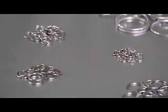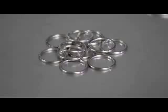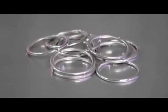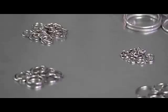When brazing copper tubing with Lucas Milhop Silphos brazing filler metal, no flux is required. The phosphorus in the Silphos brazing filler metal gives it a self-fluxing ability when used on copper. However, a flux is required when brazing other copper alloys such as brass or bronze.